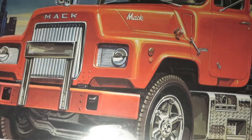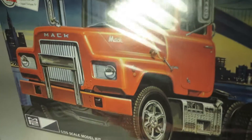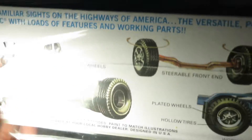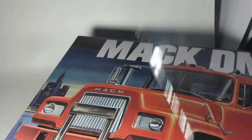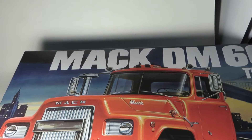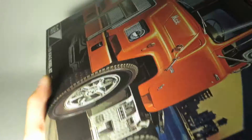Here we can see the DM600 cab with a nice backdrop — almost like a New York feel to it — since a lot of these were used in cities. I got this at Hobby Lobby with a 40% off coupon, came out to around $24 even, depending on the tax in your area. Anyway, enough rambling.